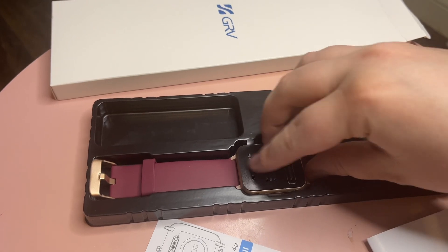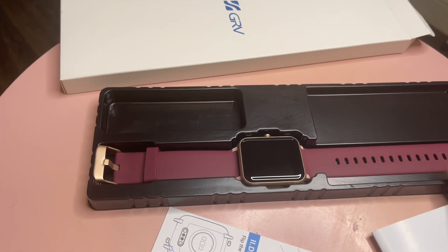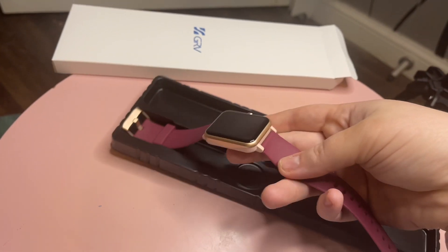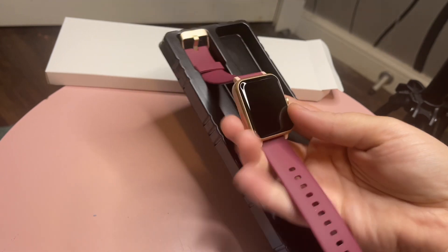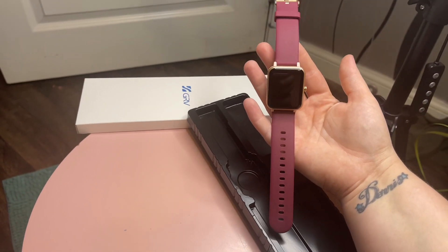I'm going to peel this off. Oh, this is satisfying. I like the material, it's very soft. Got a good grip on it. So this is what it looks like — pretty, very pretty.